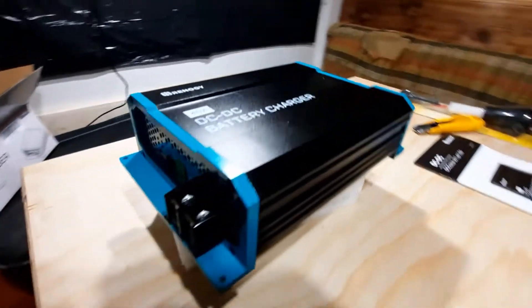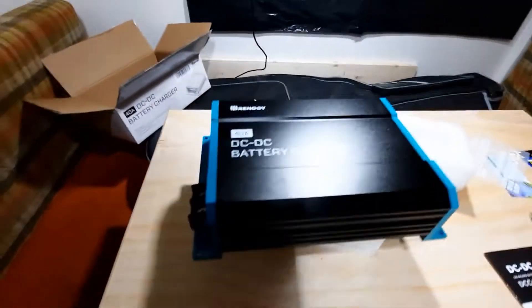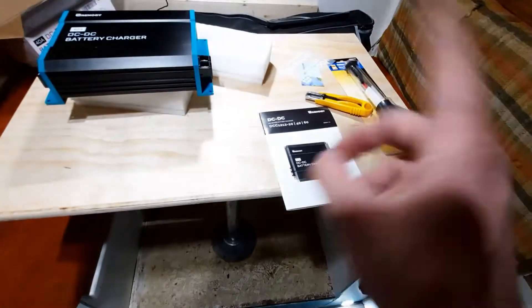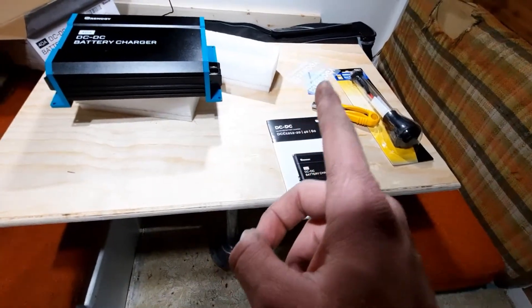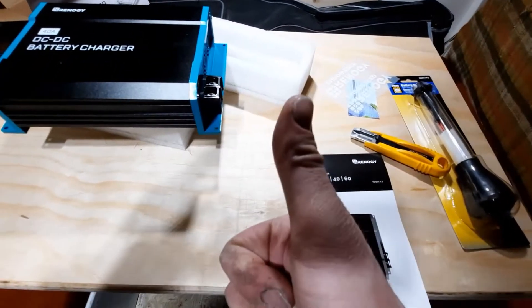The one thing that does suck is those new ends I just put on the cables running from the front of the truck to the isolator — I now have to cut those off. But alright, now that I've got it out of the box, I'm going to take the table out, take the floor out, get to the battery isolator, pull all that stuff out, get the charger installed, and then go to the instructions for setup.